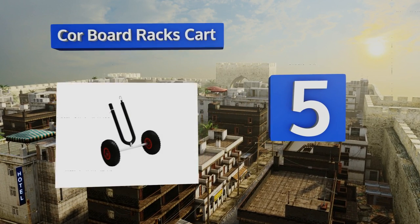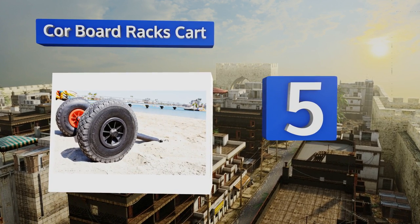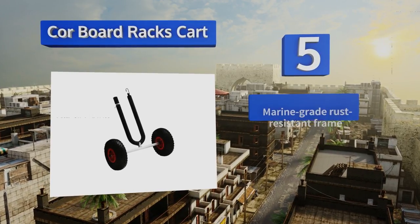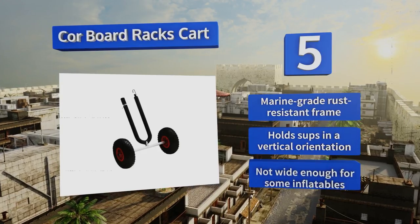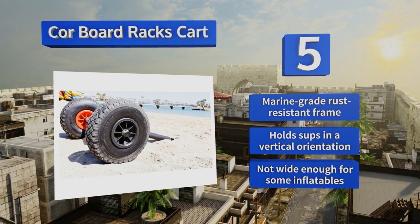Coming in at number five on our list, the Core Board Racks Cart has oversized inflatable rubber tires designed to make your life easier when rolling it across soft sand. Those same tires can be removed without much hassle when it comes time to pack it away. It comes with a marine-grade rust-resistant frame and holds SUPs in a vertical orientation, but it's not wide enough for some inflatables.